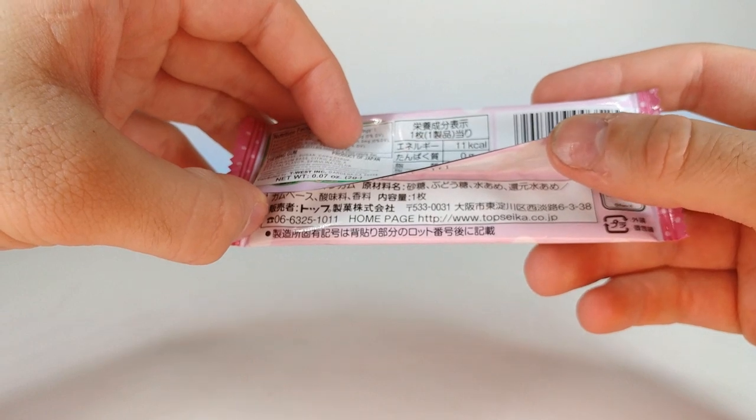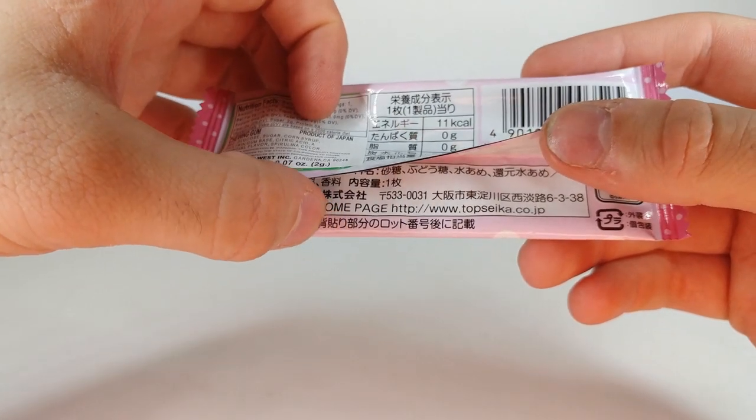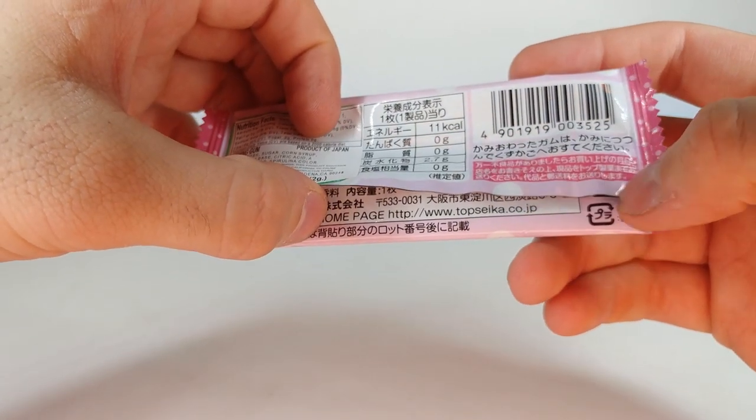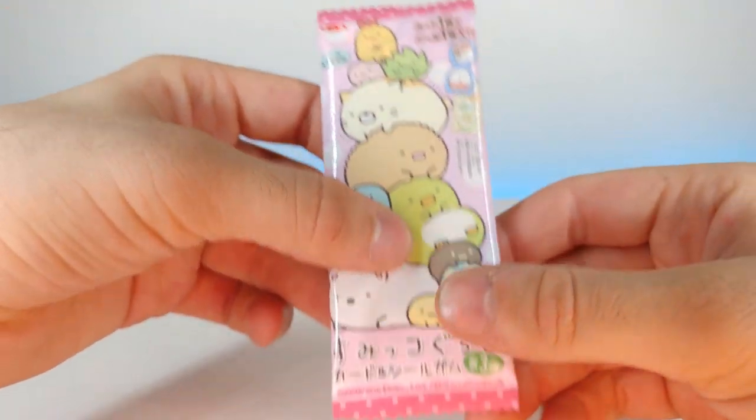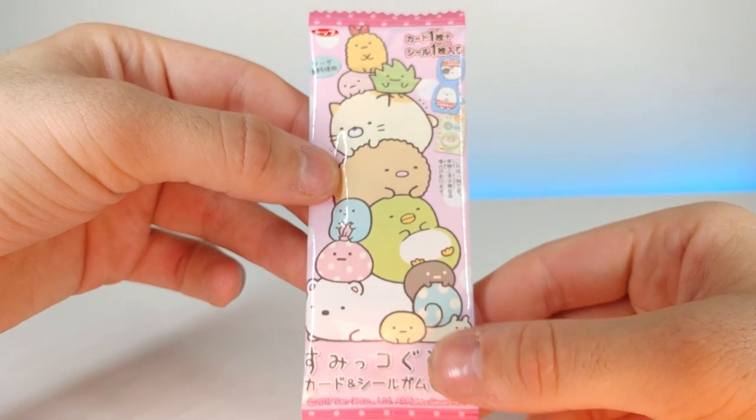Looking at the back, it looks like that's probably about 2.7 grams of sugar. There's some writing in Japanese down here, but we also have the web page as well if you want to look that up. Very cute packaging.